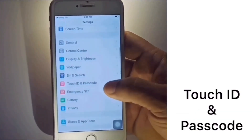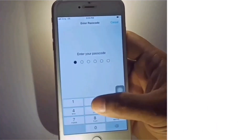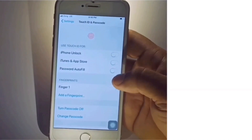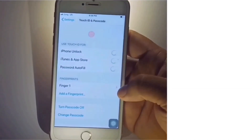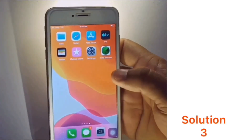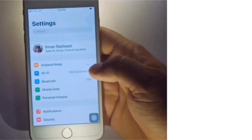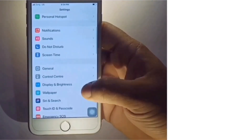Solution 2: go to Settings, scroll down to find Touch ID and Passcode and click on it. Enter your iPhone passcode, then click on each finger and delete all fingers.